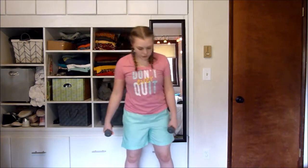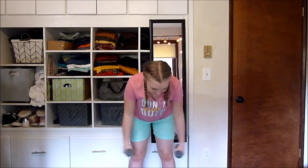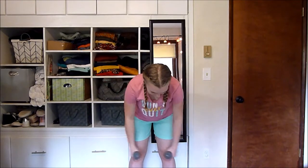So for this next one, what we're going to do — you are going to slightly bend your knees again. Your chest should be up, back flat. You're just going to lift them up to the sides and back down. Up and down.